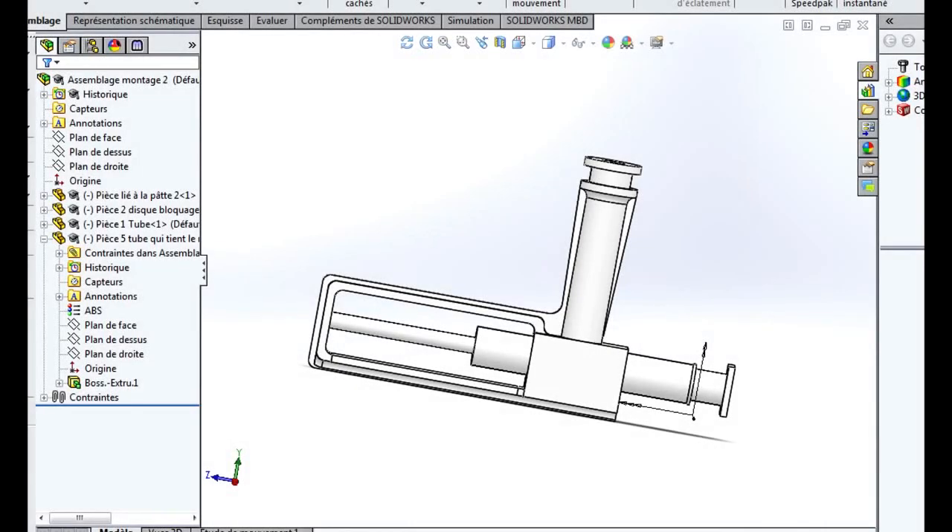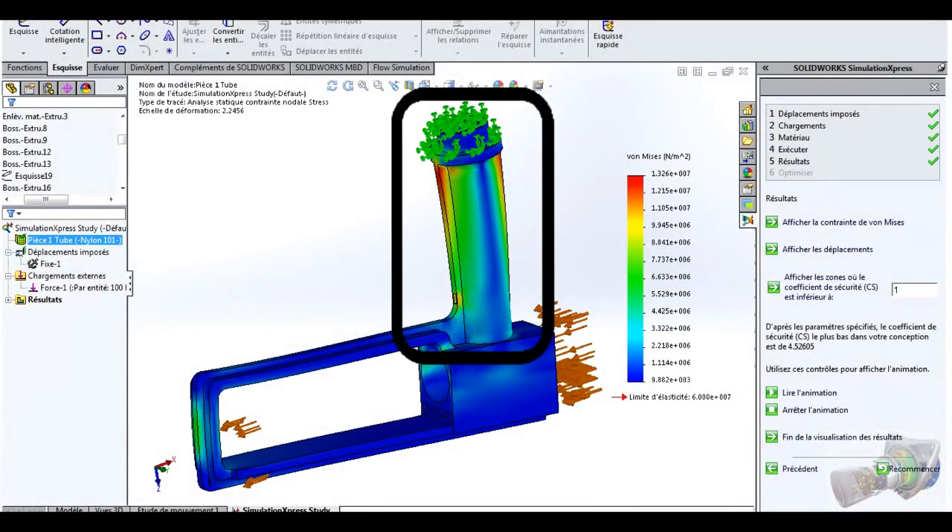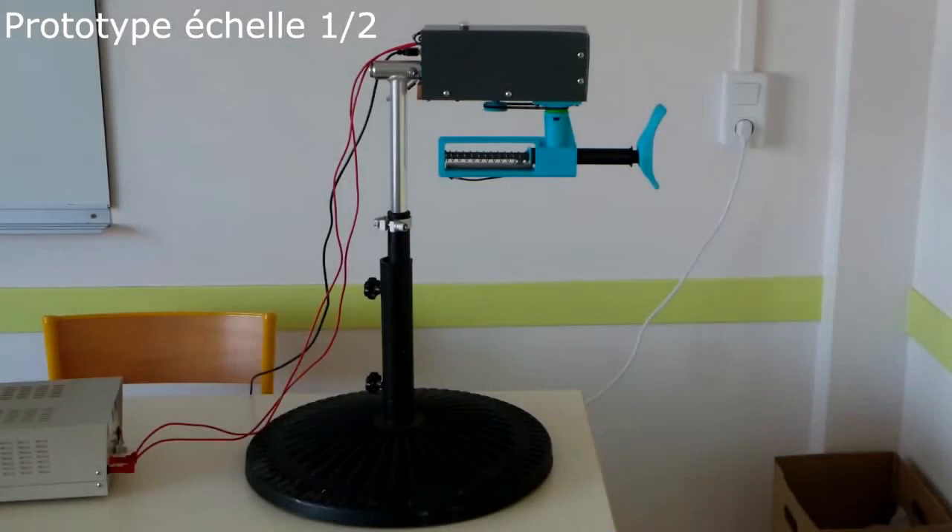Nous avons créé la pièce principale sur SolidWorks et réalisé diverses simulations de contraintes pour tester la résistance des matériaux et les déformations. Pour le socle, nous avons utilisé un pied de parasol et un tube de trottinette recyclé.